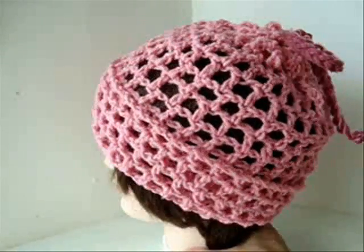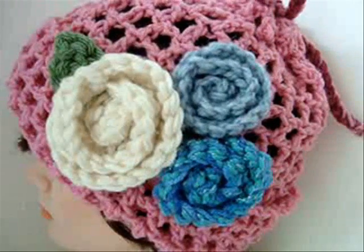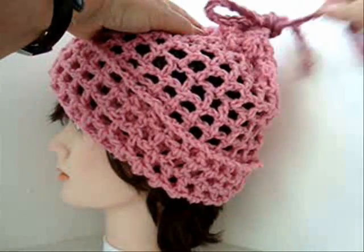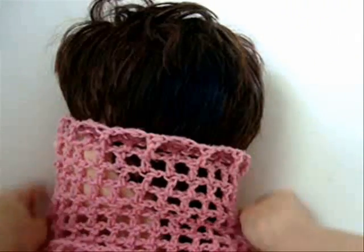And there's the finished hat. Click here to find out how to make these flowers. The great thing about this hat is you can undo the tie and then slide it down around the neck and wear it as a cowl.